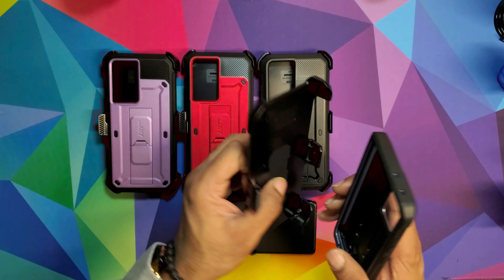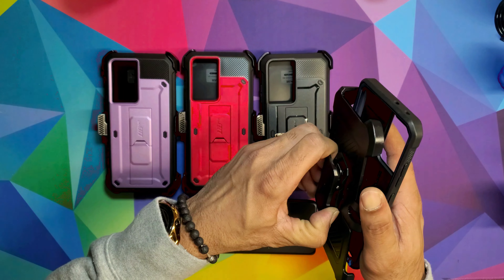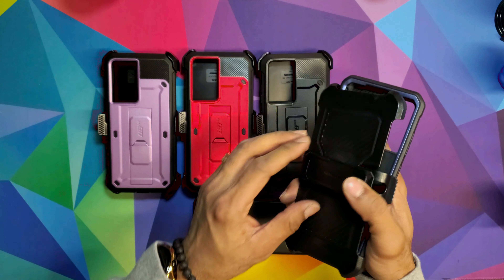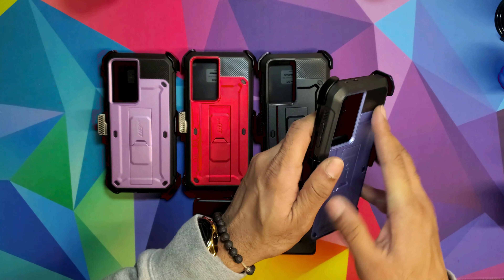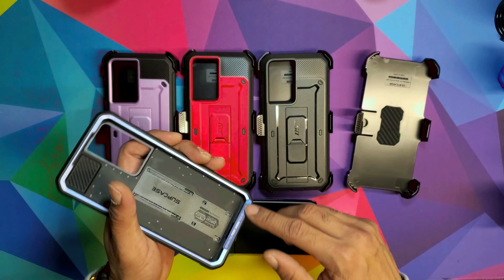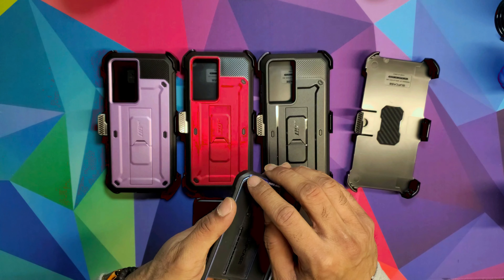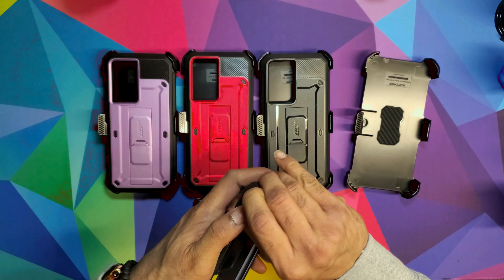Basically it's a little belt clip that you just clip on — you turn it this way, there you go, nice and sturdy. Clip it on like this. Then you gotta take that metal frame around it and stick your nail in there, or if you don't have a nail use a flat head and pop it in.